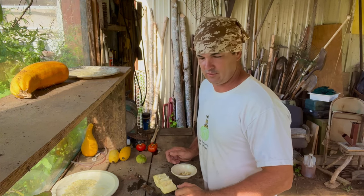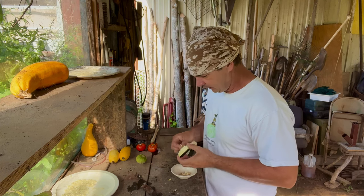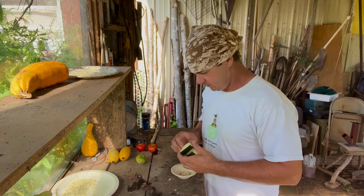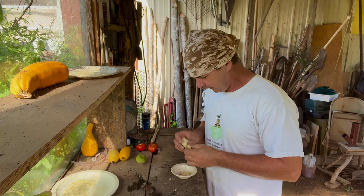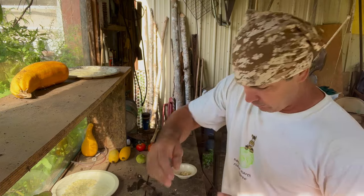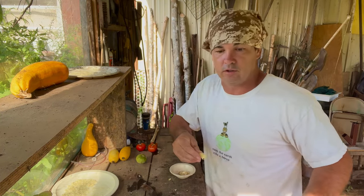Hey y'all, welcome back to Spirit of the Outgoers. I'm out here this morning doing a little bit of seed saving. I know it's late in garden season and you're sick of gardening — it's hot, you're ready to pull everything up and throw it out, tired of putting up stuff. I'm there too. I've had enough of it this year. But it's important that we save seed. I've still got tomatoes coming in.